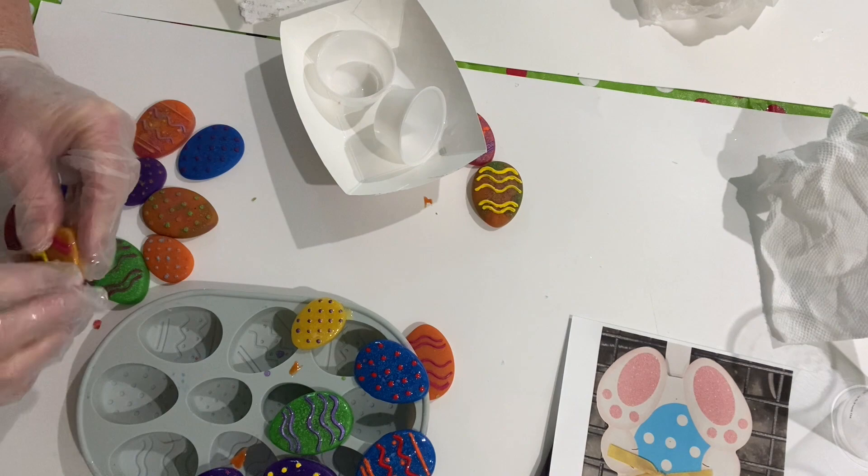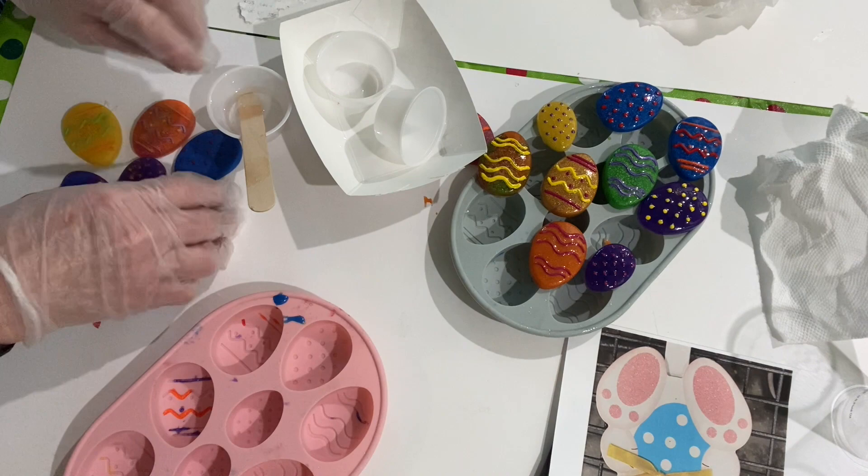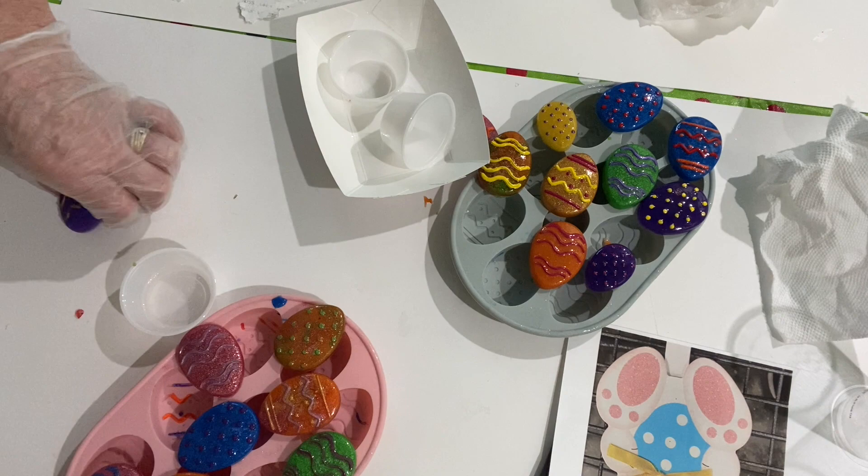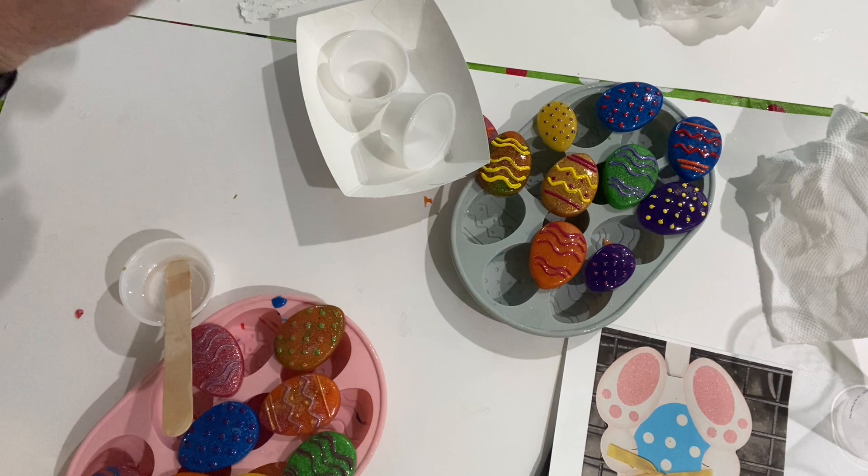I put the eggs back on top of the original egg trays and molds, and spread just a tiny bit of resin over the top of them all so that they would be shiny. I did this with both the painted ones and the ones with the mica powder, then let them dry overnight.